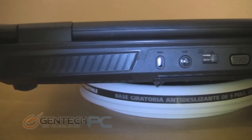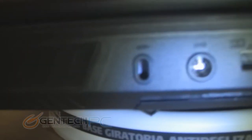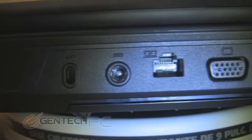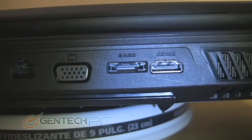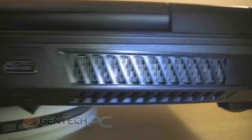Moving to the rear of the laptop, most of your interfaces are here. You have the Kensington lock port, the DC input jack so you can charge the unit and run off of mains power, your Ethernet for wired internet, VGA for an external monitor or projector, eSATA for high-speed external storage, and HDMI 1.4 so you can easily connect the laptop to a newer device like an HDTV.